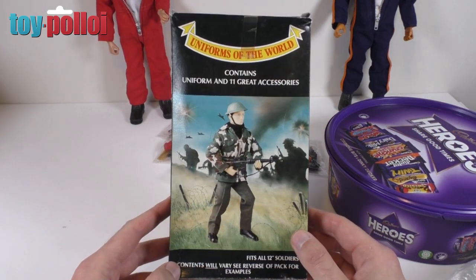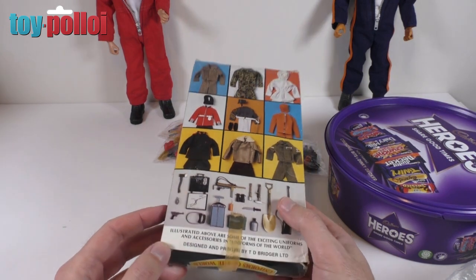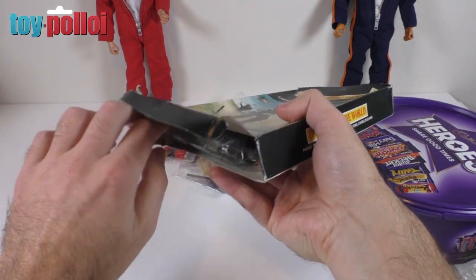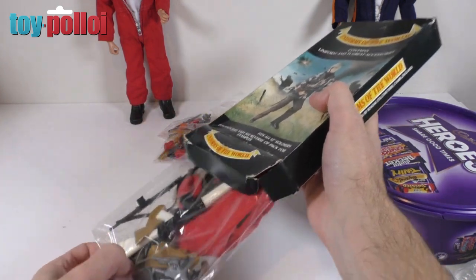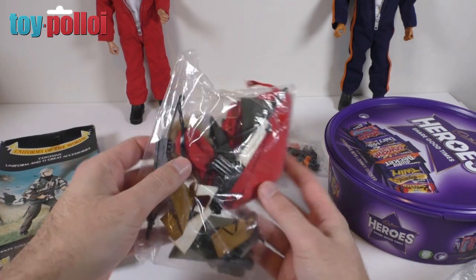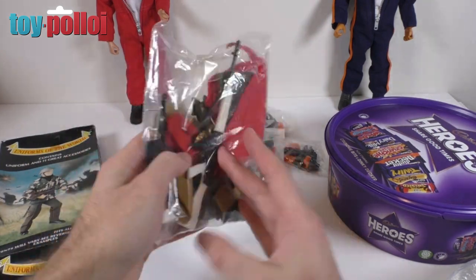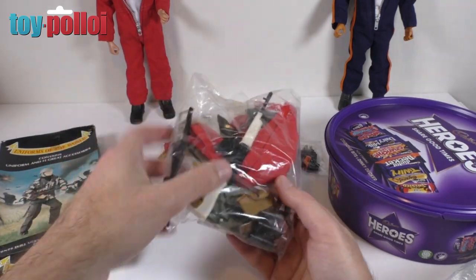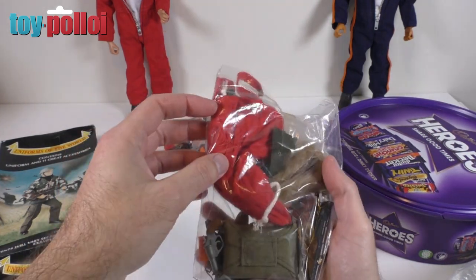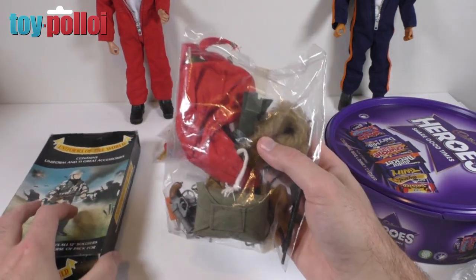Then we have this Uniforms of the World box, which is apparently Action Man overstock — when they couldn't sell it they boxed it up in these packages and sold it on. Opening it up: wow, there's a whole uniform in here. It looks like an arctic explorer top with a whole load of accessories — a little pair of gloves, a white rifle, some weapons, and a pair of trousers as well. Wow, that is fantastic and really useful. I'll put that on a figure later.